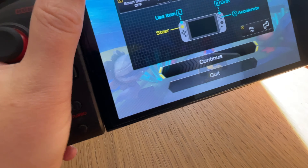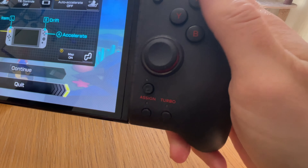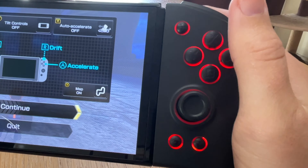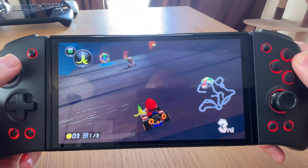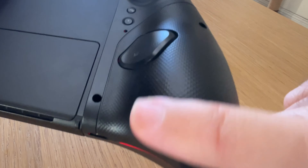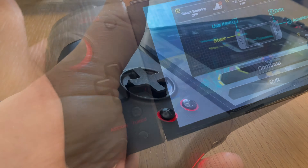The Hori Split Pad Pros are very popular because the ergonomics are so much better for gamers with larger hands like me, and they really do feel great to hold for long gaming sessions. I love the texture grip on the back. The QRD Stellar T3s are very similar in terms of comfort — I've been gaming for hours with them all week with incredible levels of comfort. They're slightly less bulky feeling than the Split Pad Pros, and the texture grip on the back feels more pronounced, which I love. Overall, it's a draw in ergonomics as both are fantastic.